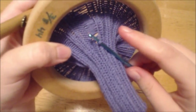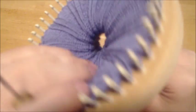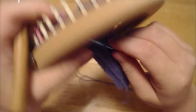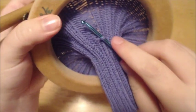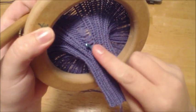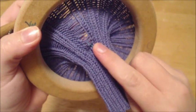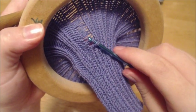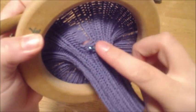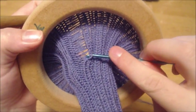Now, if you're correcting a purl, you want to work this on the inside. If you're correcting a knit like this, you want to work it on the positive side, which is this side. So what you're going to do is find your next bridge or leg and pull it through, then find your next bridge or leg and pull it through.